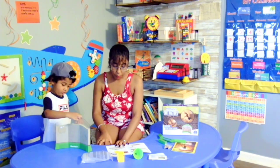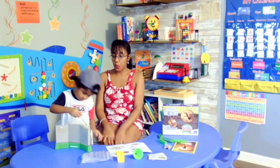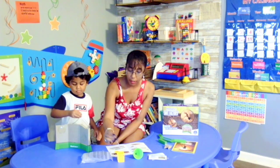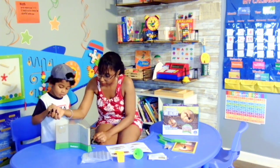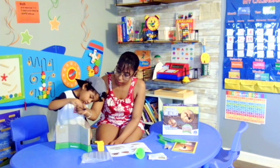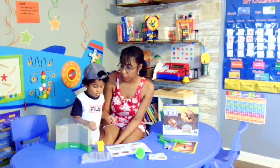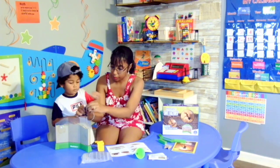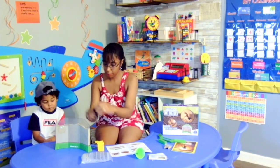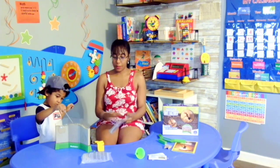Then fourth, we are going to pour one-fourth cup of water over the surface of the sand. And we're going to wait for the water to absorb before adding more. So here we go. Alright, so our baby is doing that.